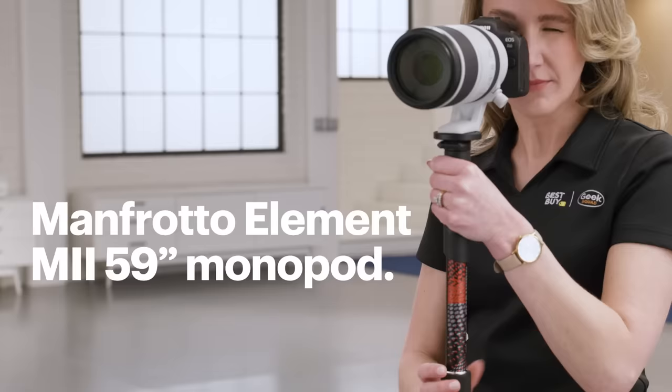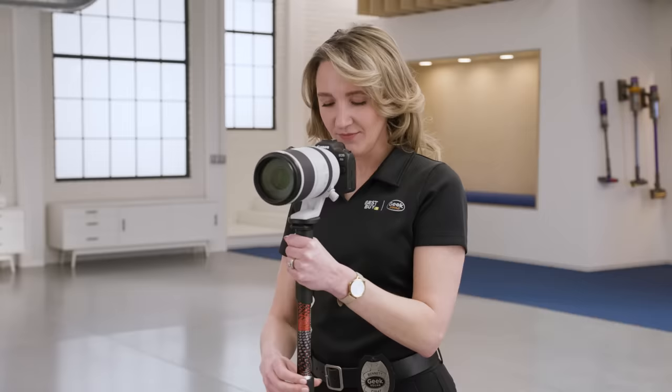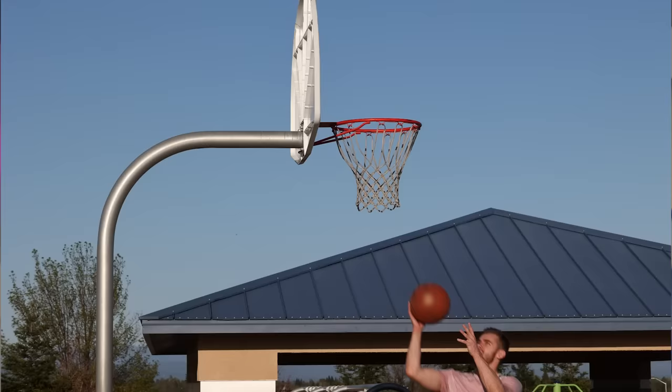Let's add some stabilization for when you need to follow the action. I really like using a monopod — it's much easier to move around when compared to a tripod and it will help keep your camera stable while tracking. This Manfrotto Element M2, what I'm using today, is quite easy to set up. Just secure the telephoto lens to the monopod and adjust your leg. Voila, we're ready for action.